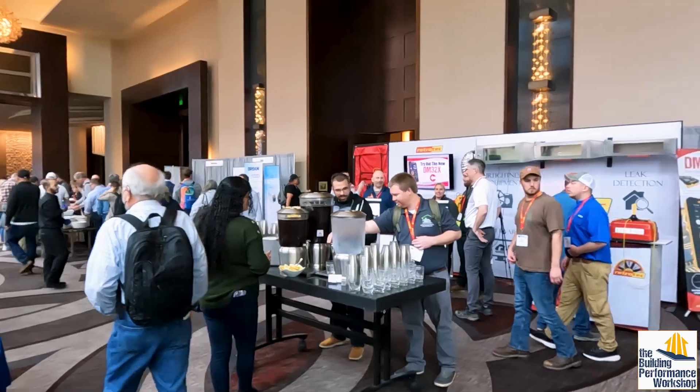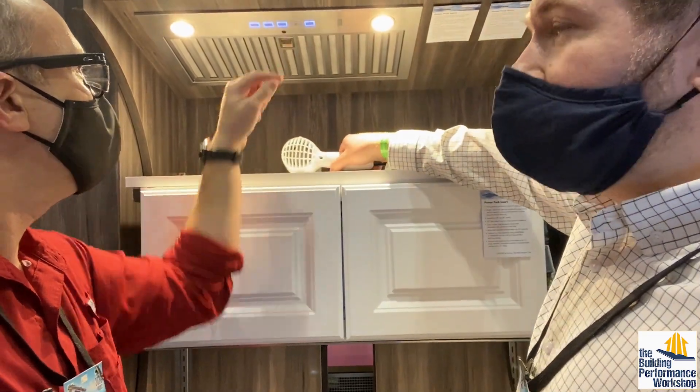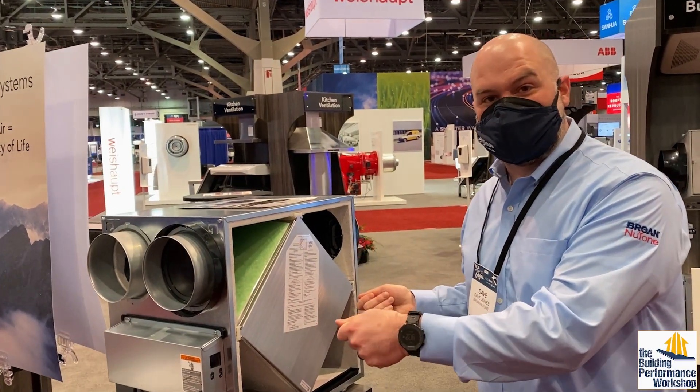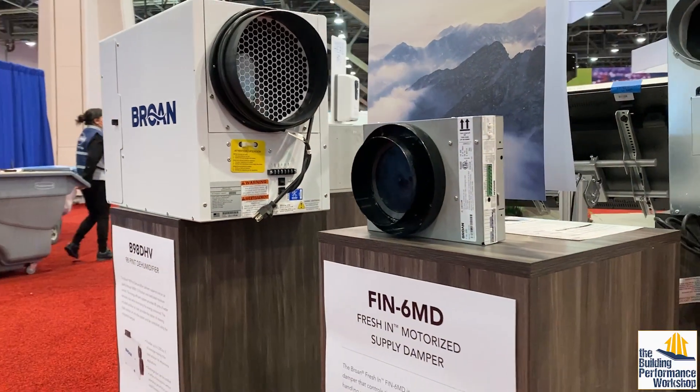In the videos I've already released this year at other conferences, we've shown you Broan's new kitchen exhaust hood that's got an infrared sensor that's going to make that automatic, their new automated ERV installation process that's using AI, and their dehumidification options.